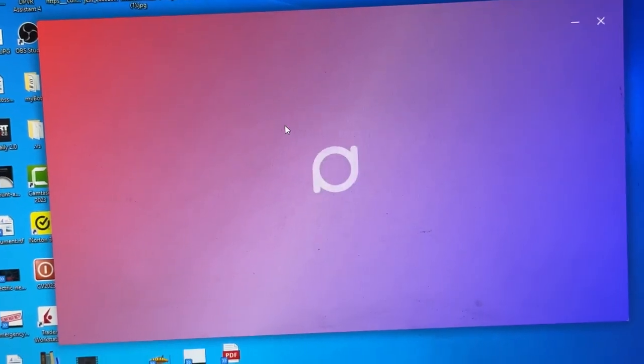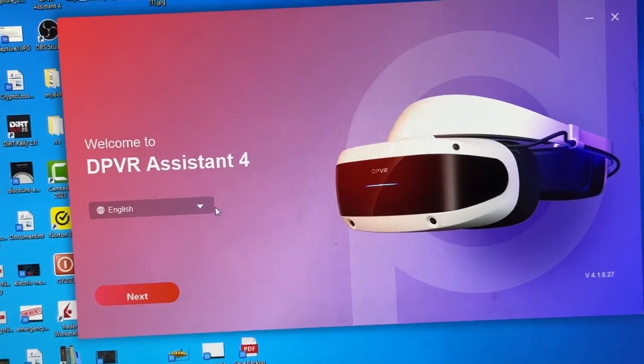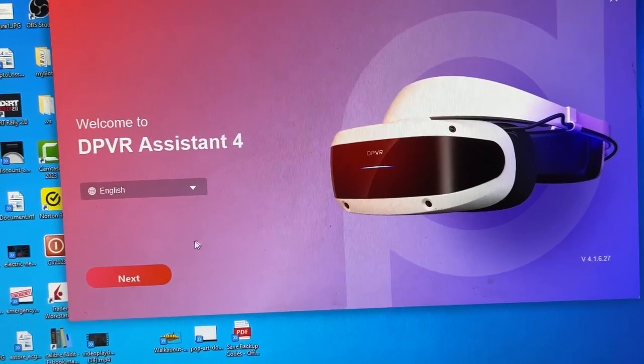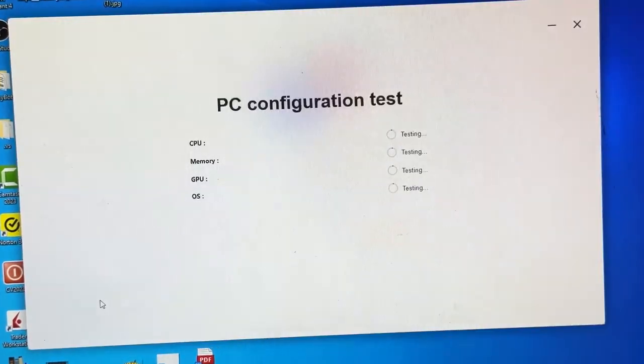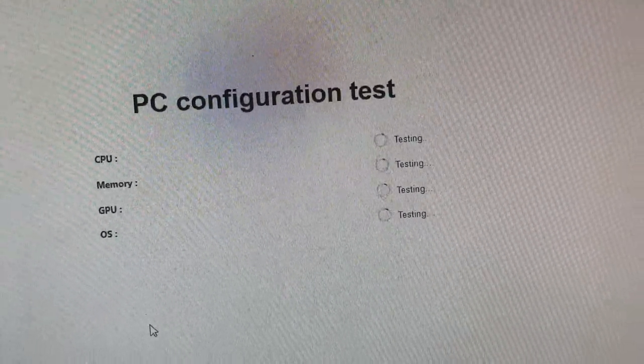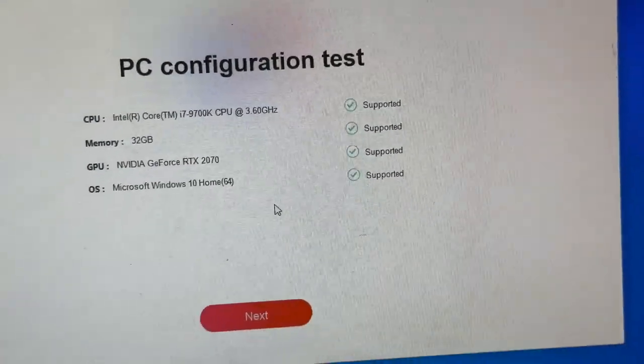I'll take you through very quickly what you see as I do the update live. You can choose the language you want — there are different languages available; I'm going to choose English and then click next. Now it's trying to configure my PC, testing and making sure my CPU, memory, GPU, and OS are all supported.